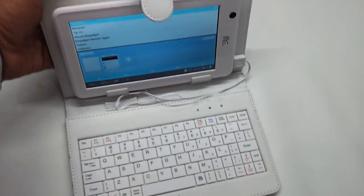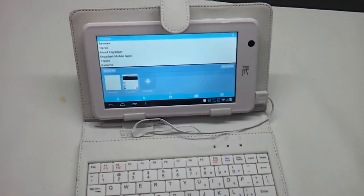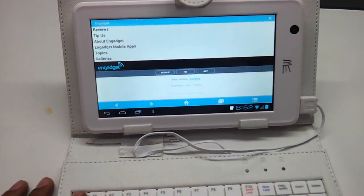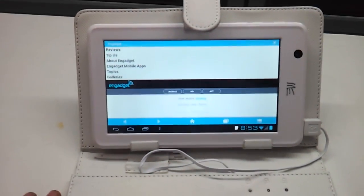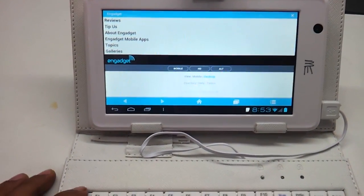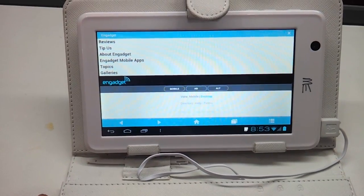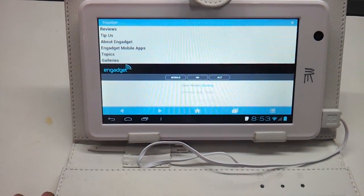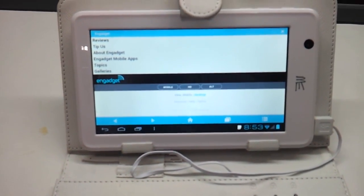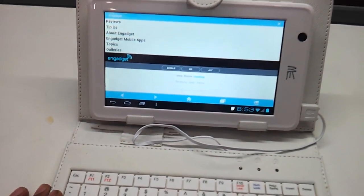So my friends, this is the HCL ME U1. To repeat the configuration: it has got an ARM Cortex 1 GHz processor, 512 MB RAM, 7 inch capacitive display at 800x480, a full USB port, a micro USB port, a front VGA 0.3 megapixel camera, 4 GB internal storage, and 32 GB external micro SD storage capacity. It has no HDMI port, no Bluetooth, and no GPS. Thanks a lot for watching — do subscribe, give your comments, and let me know if you want to know more about this tablet.